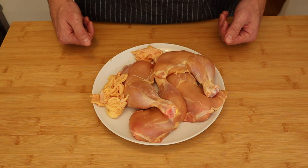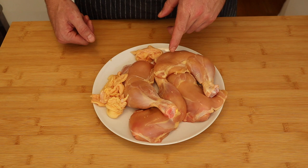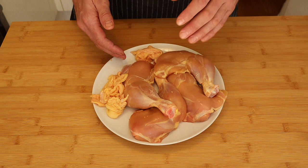To start this recipe, you want to preheat your oven to 200 degrees. Then you want to get your chicken ready. You want to use some dark meat in this recipe — like the legs and the thighs. You could just buy some skinless chicken thighs or whichever part you want.